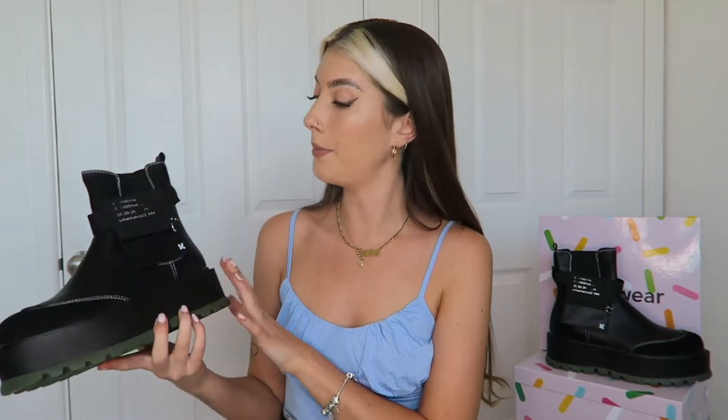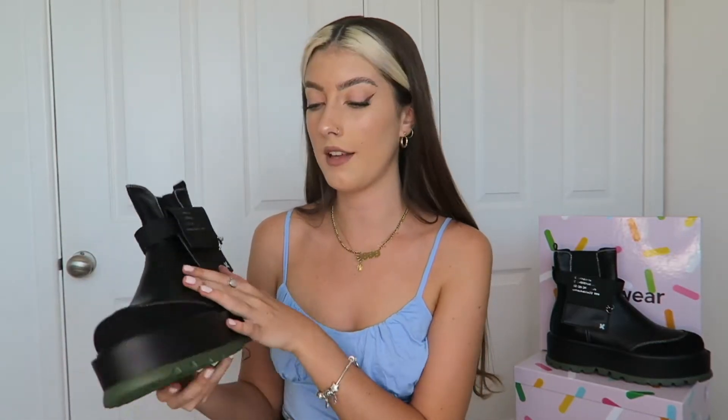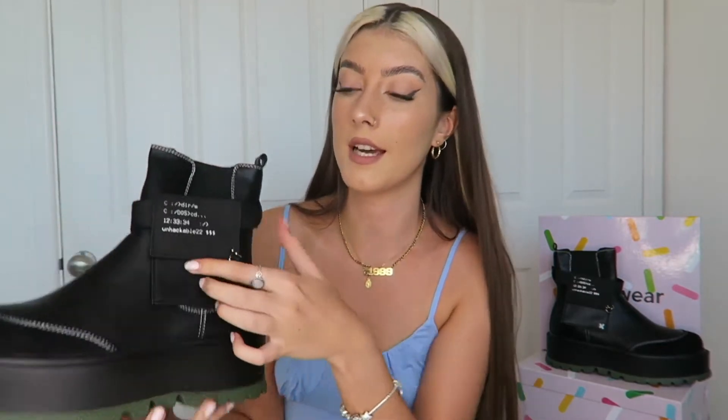These are the Cybermatrix platform boots. They are faux leather and they have an amazing green detailing on the sole. My favourite part about these boots is they have this pocket on the side which is actually functional — it opens up and you can store small items in here, which I think is a great touch.